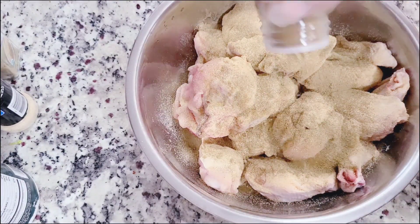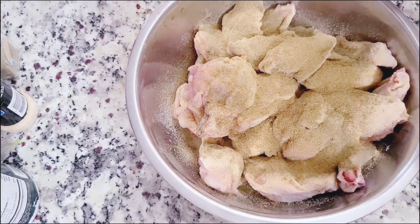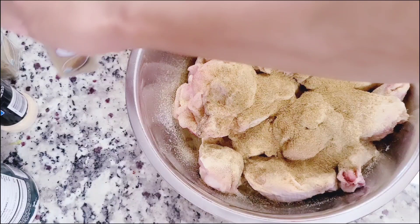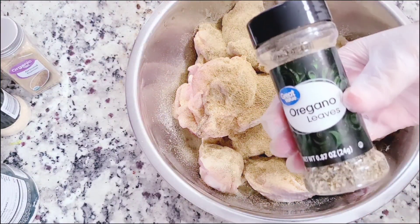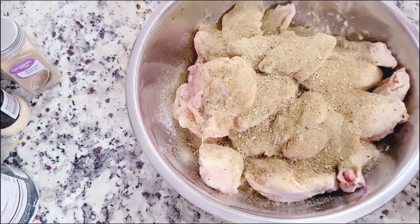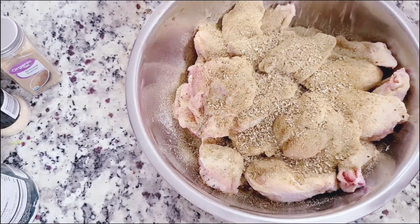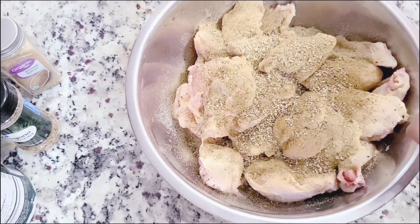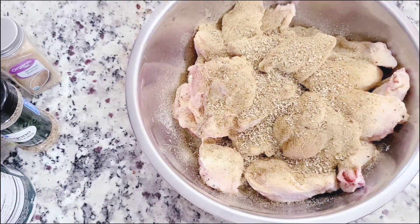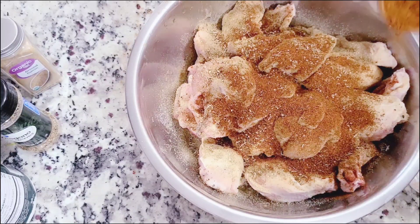I'll be adding in some ground cumin — again, all the amounts are listed below in the description box. This is so easy: season it, pop it in the air fryer, and let the air fryer do the rest. We're also going to use some dried oregano — add that in.